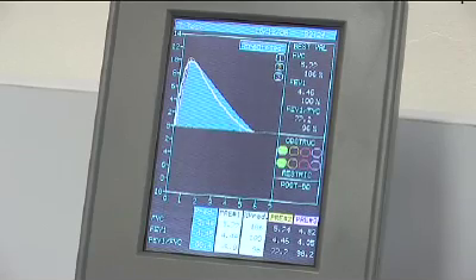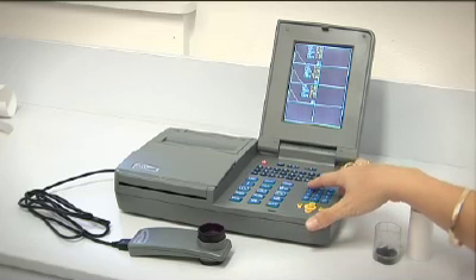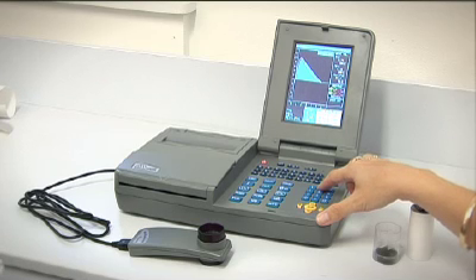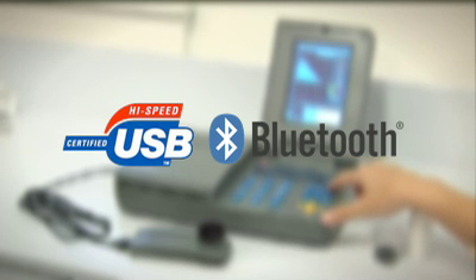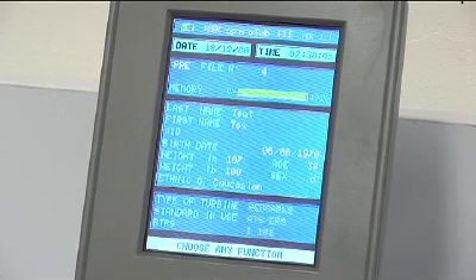Your MIR SpiroLab 3 has a high-resolution colour screen and internal battery that makes it suitable to operate independently as a mobile device with a 6000 test memory and an internal printer. It can also operate in a paperless office environment with USB and Bluetooth networking capability. The SpiroLab 3 comes with medical director compatible management software.